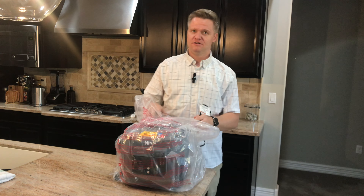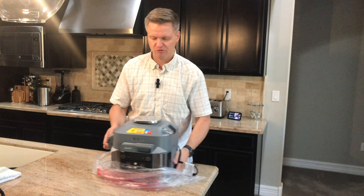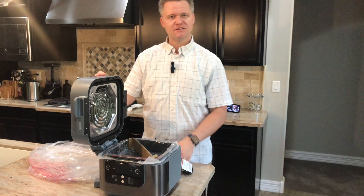If that wasn't the easiest unboxing ever, I don't know what would be. It's a relatively small box, but if you're cooking for two, three, maybe even four people, there's plenty of output power. Really cool lid — it looks like a basket fryer, doesn't it? But that's the best part about it.